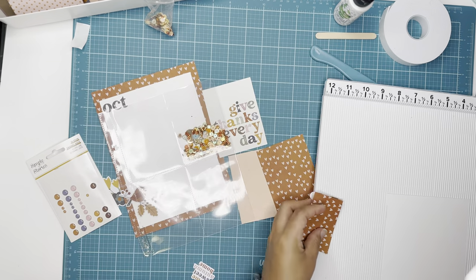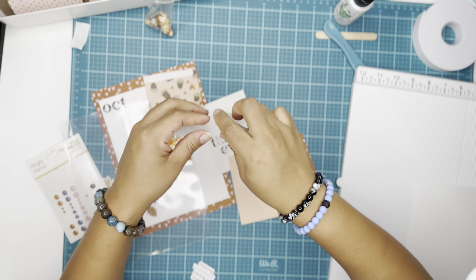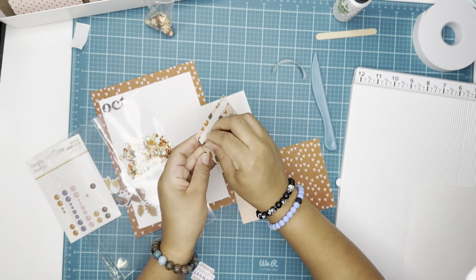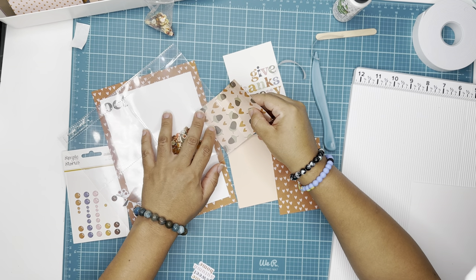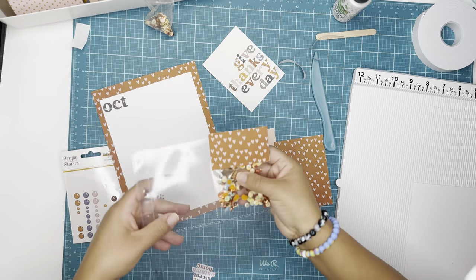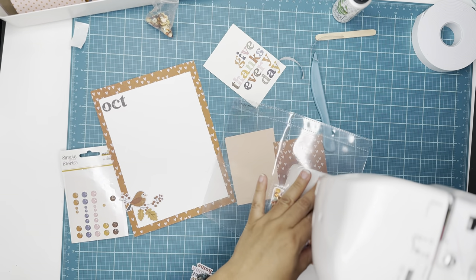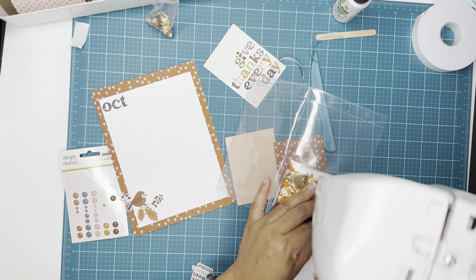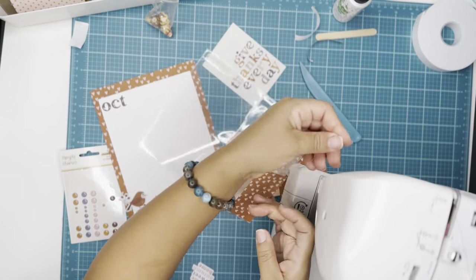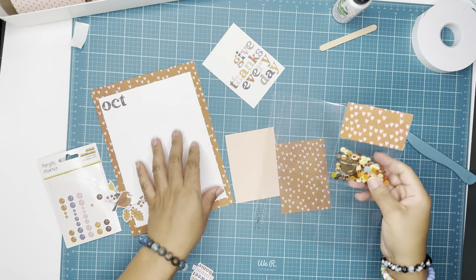I'm creating a little bag topper for the shaker packet, just to give it a little package look, adding some double-sided tape. I'm going to add that to the pocket, making sure it lines up correctly, and then I'll use my sewing machine to add some stitching across just to make sure the sequins stay inside. If you have a fuse tool you can close it with that, but I'm currently living out of boxes — everything is in the garage, so I have no idea where my fuse tool is right now.